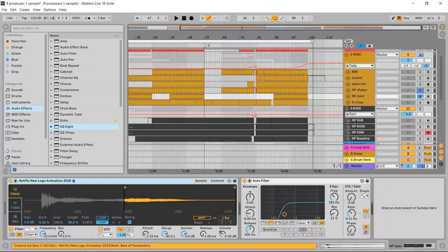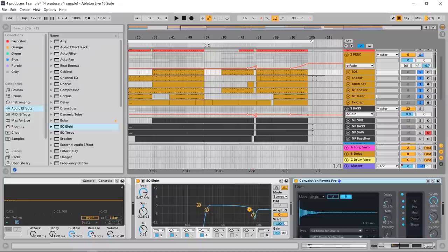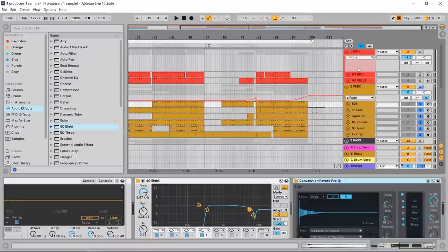I recorded a little shaker — just this little egg thing — and then I had to cheat a little bit and complement the percussion section with an 808 and two samples to give it a little more groove. That's the percussion section, very quick and easy basically.